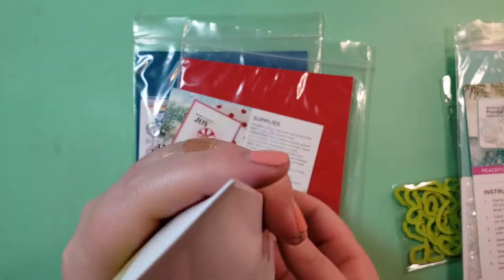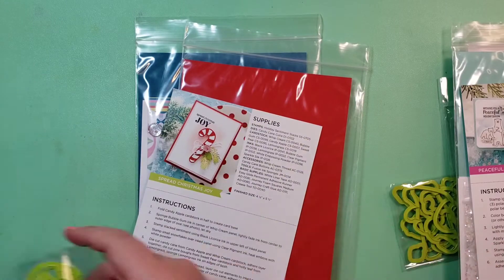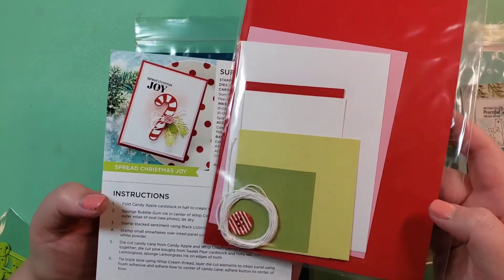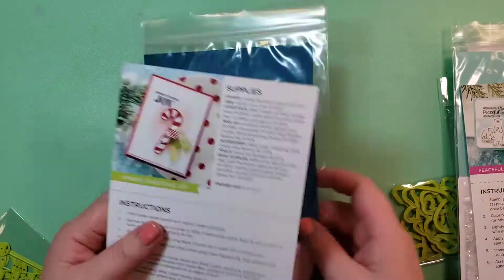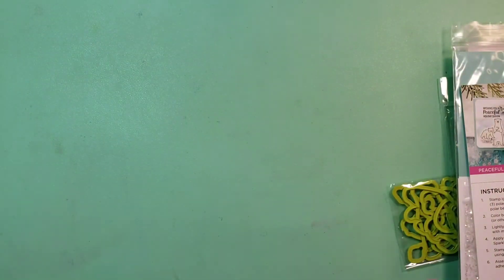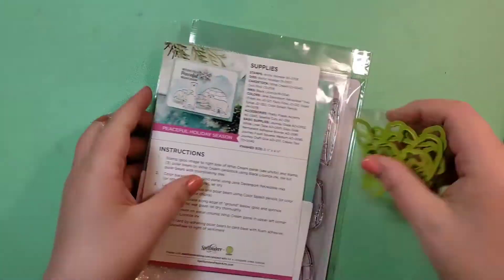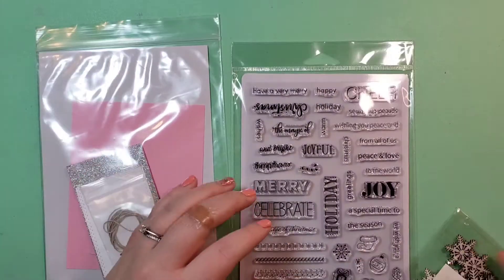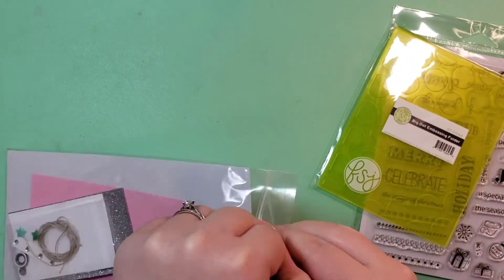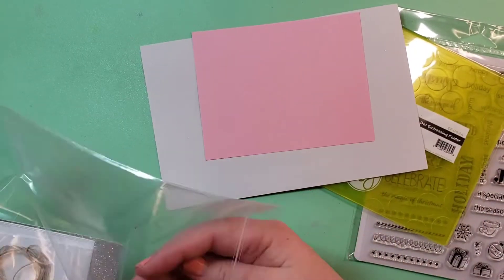This is one of the cards I won't be making today, but it comes with all of the dies you'd need to make the candy cane with the little leaves. And then this one is kind of like a retro Christmas ornament situation — I'll maybe do that in another video, those other two. This video is already pretty long as it is and I don't want it to go too long.